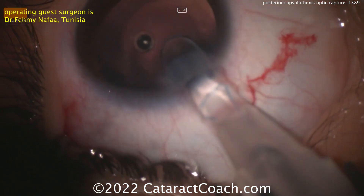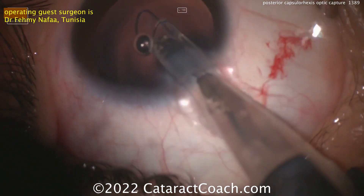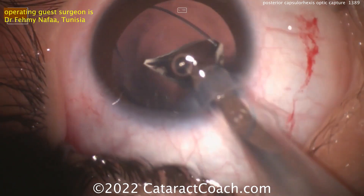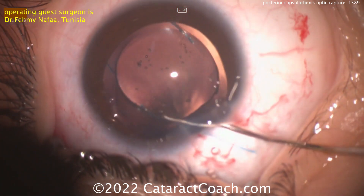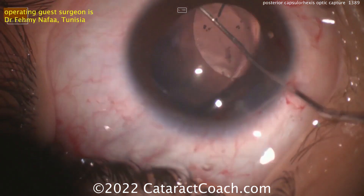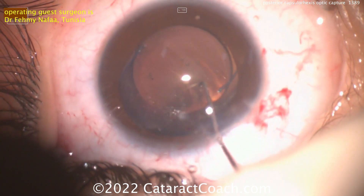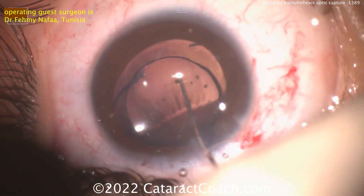Here comes the lens — looks like a three-piece acrylic lens, delivered nicely. The leading haptic is coming out and looks like it's going under the iris, into the sulcus. Here's the optic — looks like a six-millimeter acrylic optic. The trailing haptic is dialed in nicely and goes also into the sulcus. Now the optic can be buttonhole captured — you can go behind the anterior capsular rim or, like in this case, going a little deeper, placing it behind the posterior capsulorexis.